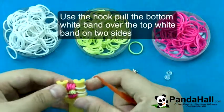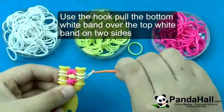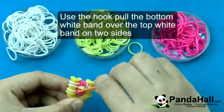Then use the hook and pull the bottom white band over the top white band on two sides.